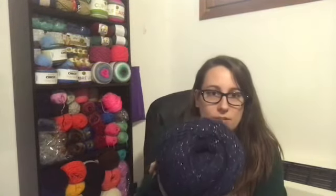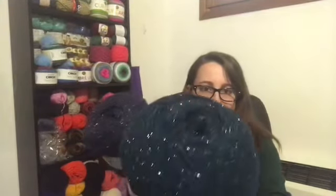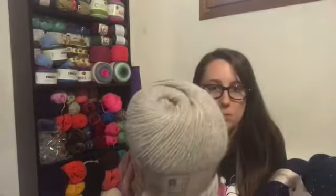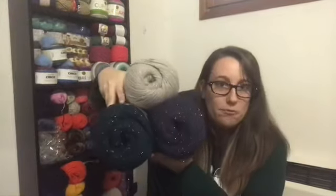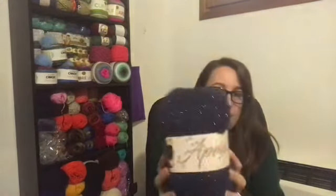So the three colors are: a navy blue with sparkle, a dark teal with sparkle, and a cream with sparkle. I figured all three alternating would make a really nice scarf. I'm not really much of a sparkle person, but I love this yarn.